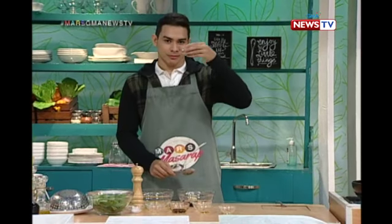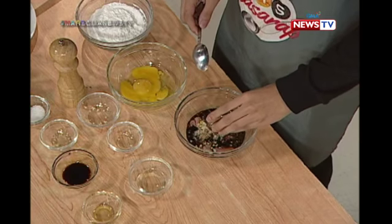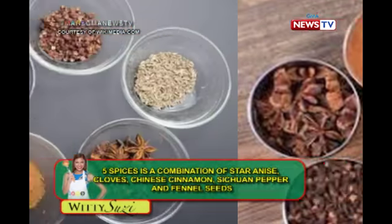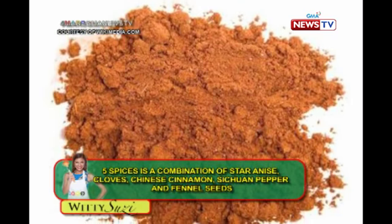And the most important of all — Five Spice. Chinese Five Spice. Five Spice powder is commonly used in Chinese cuisine, and it's usually a mixture of the five spices: star anise, cloves, Chinese cinnamon, Sichuan pepper, and fennel seeds. Very distinct, very strong flavor.